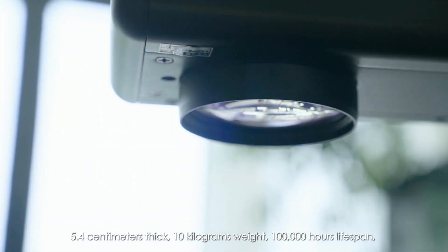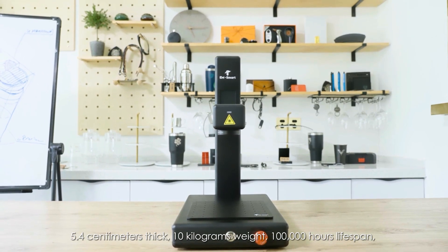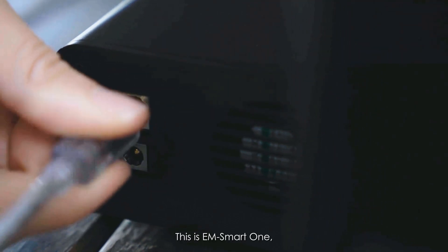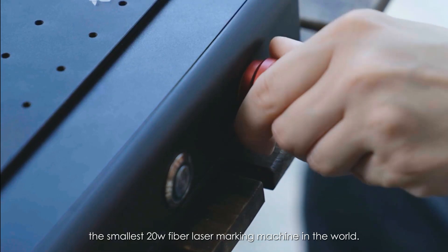5.4 centimeters thick, 10 kilograms weight, 100,000 hours lifespan. This is EM Smart One, the smallest 20-watt fiber laser marking machine in the world.